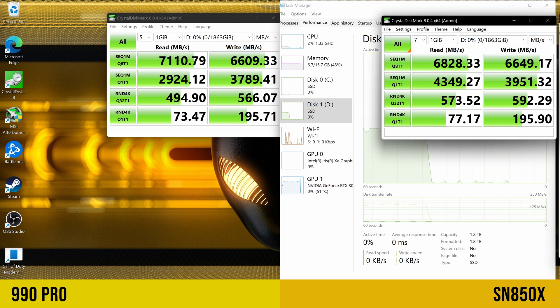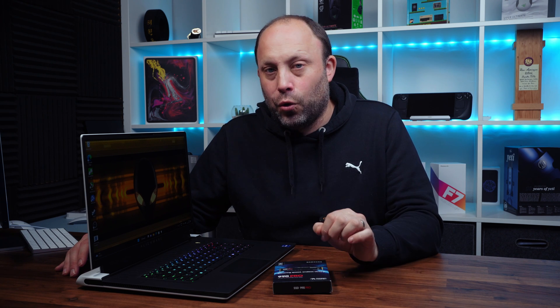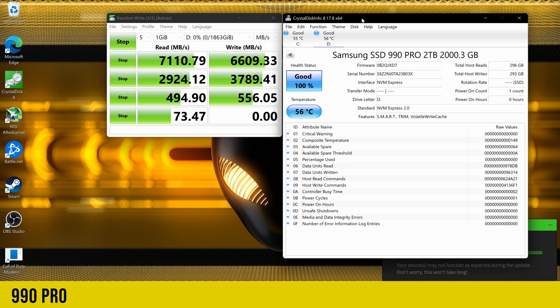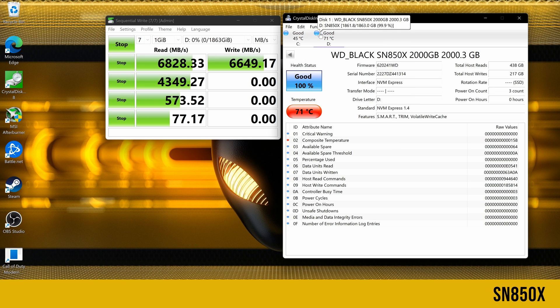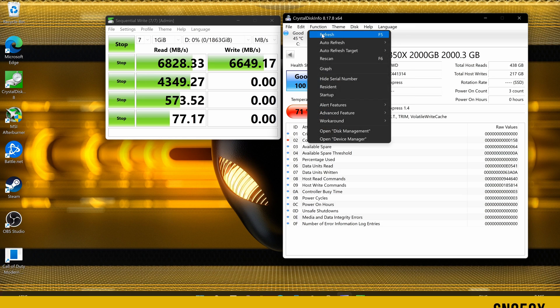Comparing to Western Digital's SN850X, it's a little more tricky. The SN850X is very slightly faster — a slightly faster write speed and slightly faster Q1 speed — so for pure all-out performance, the SN850X does beat the 990 Pro. However, the 990 Pro runs so much cooler, which is especially important in a laptop. The 990 Pro hit a maximum of 58°C, while the SN850X hit 71°C in the same test. Personally, I'm not comfortable with SSDs hitting the 70s. In real-world performance, you'd never notice the difference in speed, but the temperature advantage is significant.